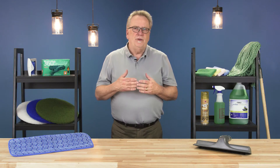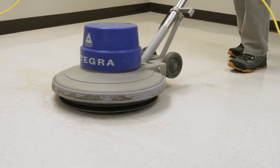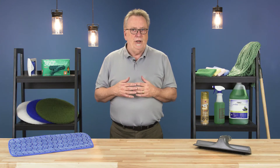Since a comprehensive floor care program includes several different tasks from maintenance to restoration, there are a variety of floor pads available. These pads come in different grits, density, and sizes and are differentiated by color.